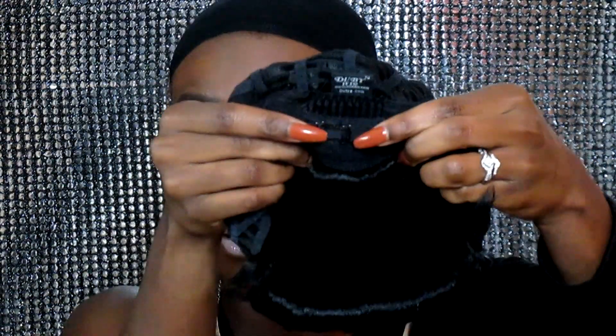Because I already know if I try it on just as the adjustable straps are, it's gonna be too big. So we're gonna go ahead and just bring them close to one another — as you can see they're touching right there one to another — and we're gonna go ahead and try this baby on.